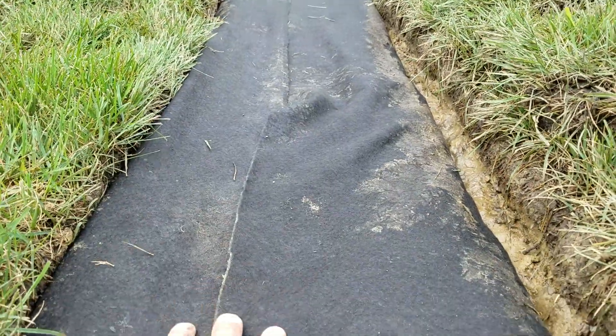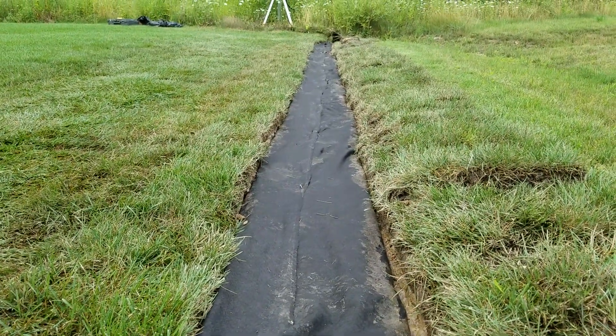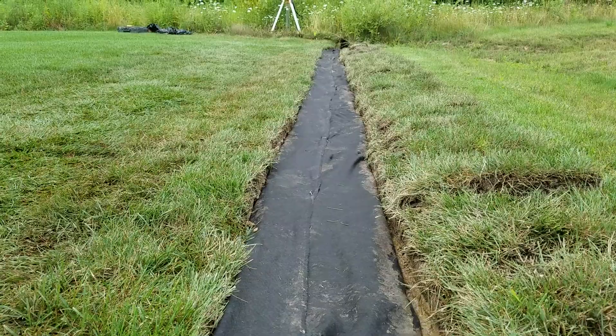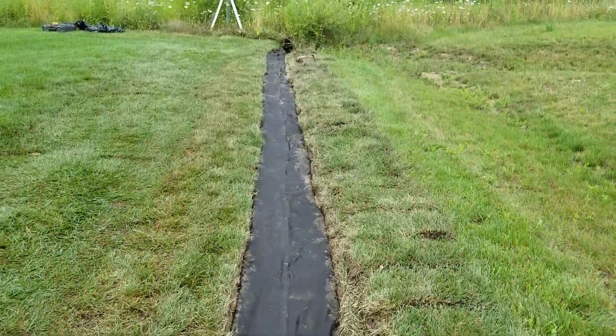This is not plastic — this is a filter wrap. It's a soil separator, so it keeps the stone separate from the soil. You don't want your stone to migrate into the subsoil and the subsoil to migrate into the stone.